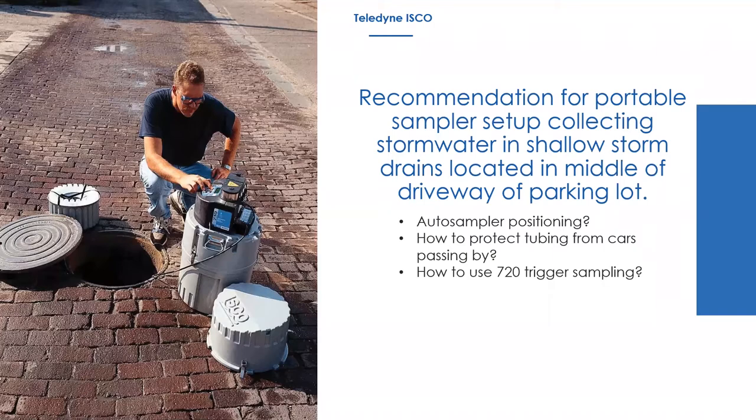On using the 720 module to trigger sampling: the 720 is a submerged pressure probe that measures the depth of water only. If you want to pace the sampler, you would need a primary device or Manning's equation to calculate a flow rate. But if you just want to trigger samples when water reaches a certain level — say above one inch — you can program the sampler to enable based off that level. The 720 and the 6712 can work together to do that for a storm event.